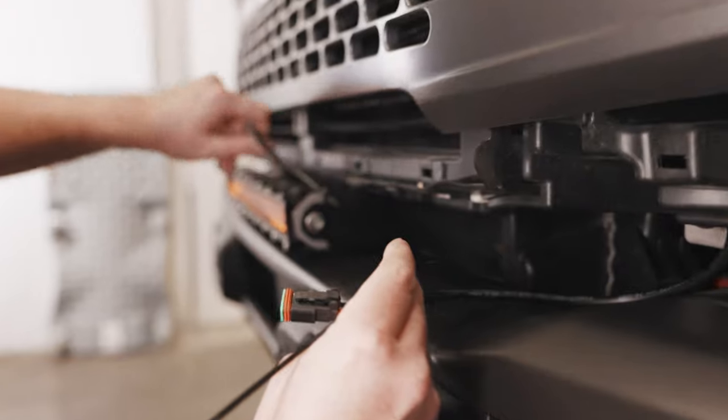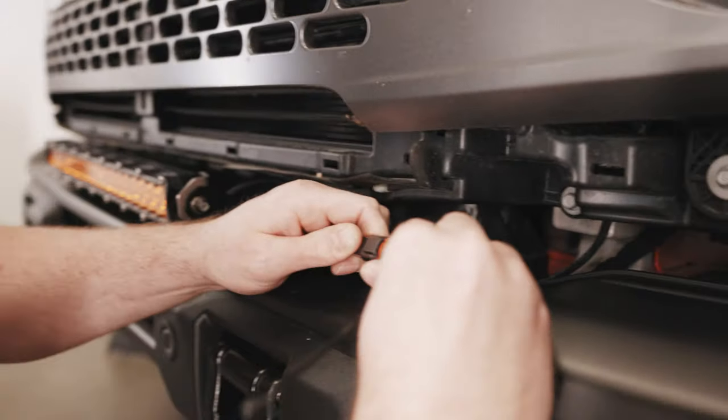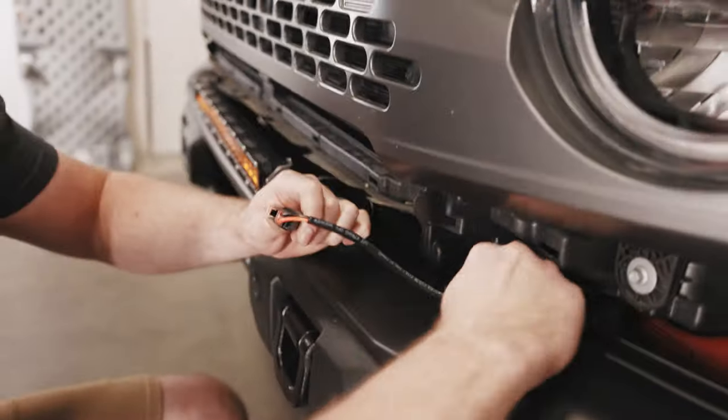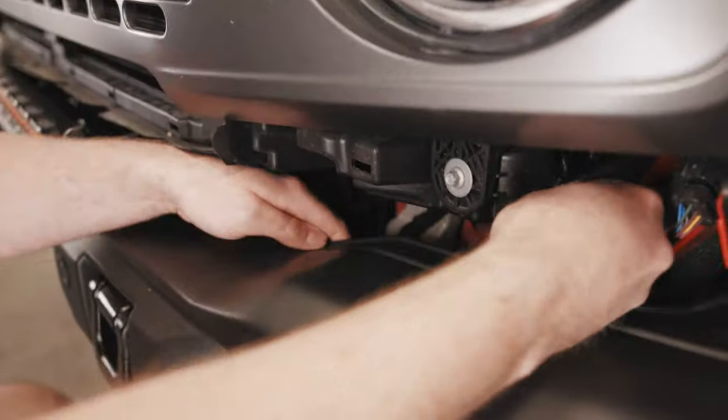With the wire harness run, measure the length you'll need from the pigtail of the light bar. Connect it in and then zip tie it away from anything hot or moving, taking the slack away from the front of the vehicle.